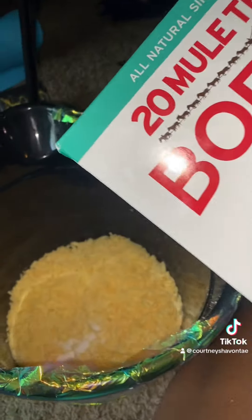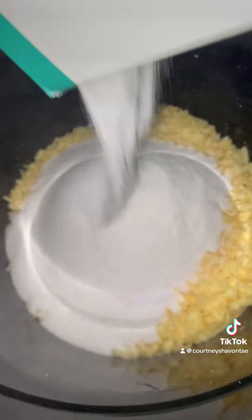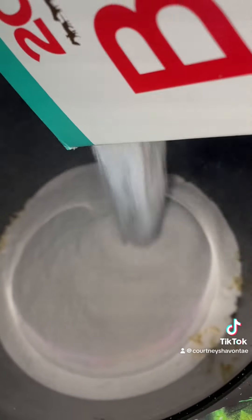Next I came through with about four pounds of borax and I'm just pouring this right on top, and it's so satisfying. Just look at that pouring right into a little mountain for us.